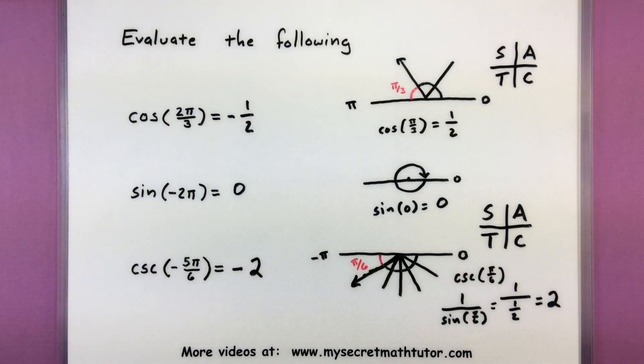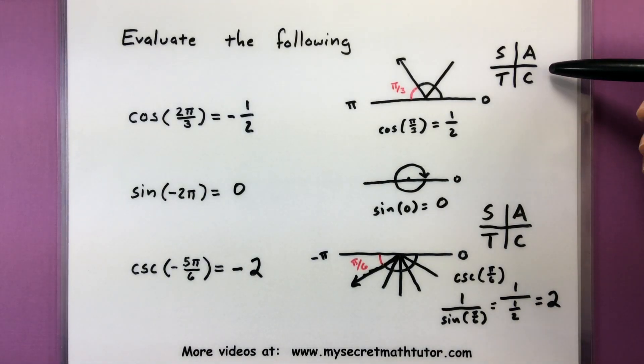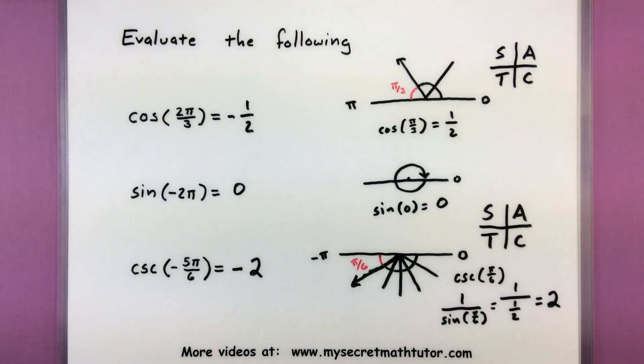Hopefully this trick helps you memorize that unit circle as quickly as possible. Also note that you will need to know a lot of other connections to make sure that you can get the full unit circle and get all of the values around it. If you'd like to see some more videos, please visit MySecretMathTutor.com. Thank you.